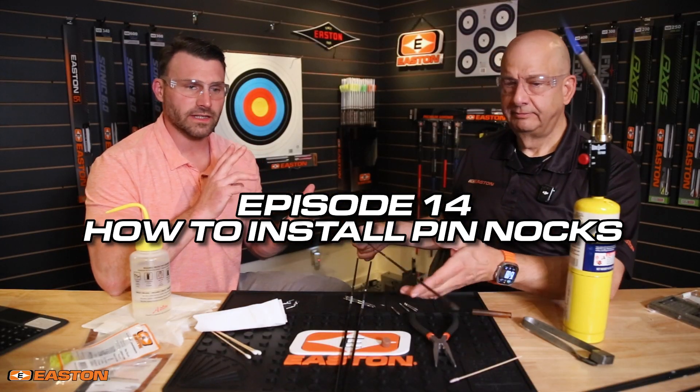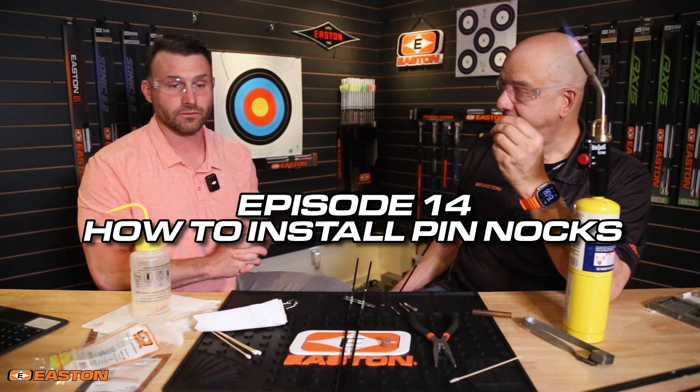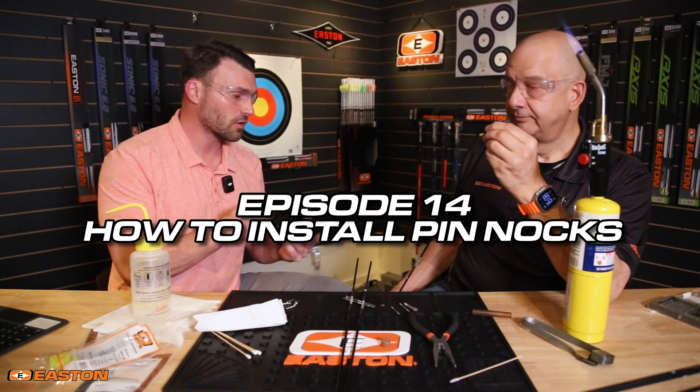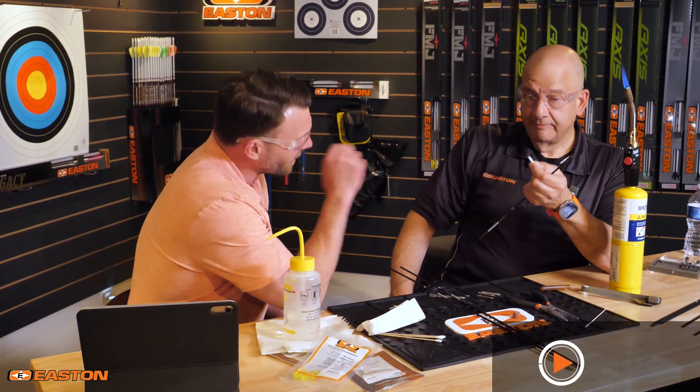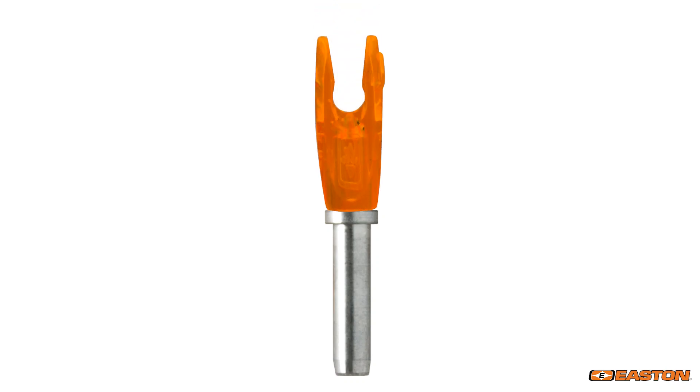All right, George, we've gone over installing the points and the process of taking out those points as well. But let's go over installing the pins. What's the material on this? So Easton's pins are made with a high-strength aluminum 7075 alloy, and they are precisely made on Swiss machines, so that they end up being essentially the tightest tolerance of any of the metal parts you'll find in the archery industry.